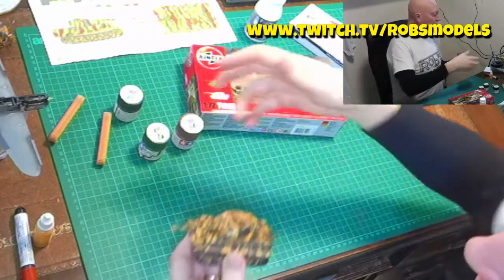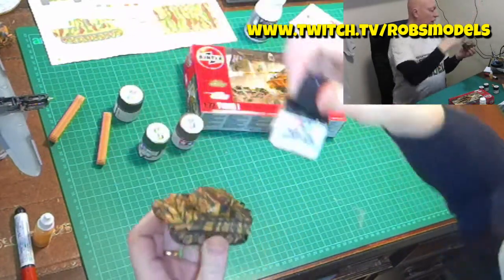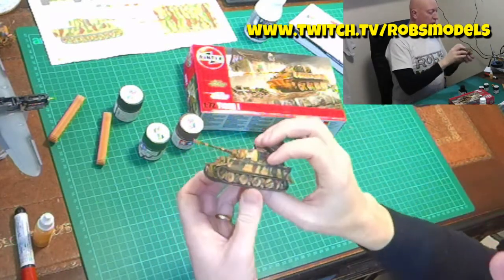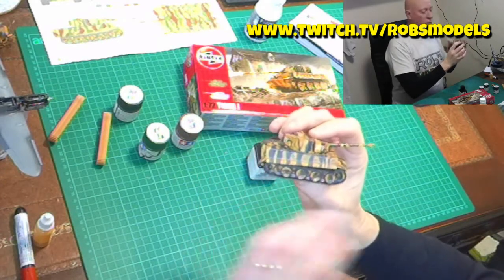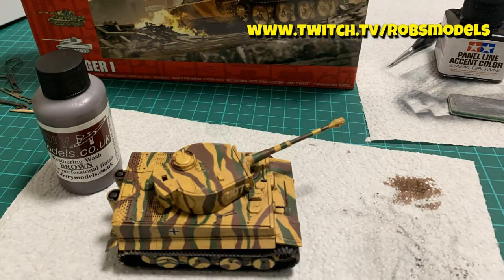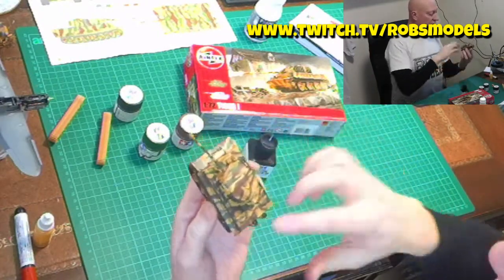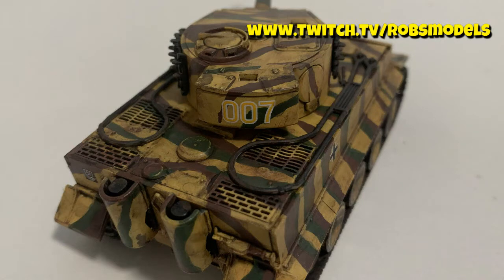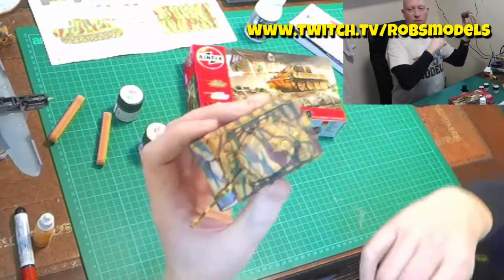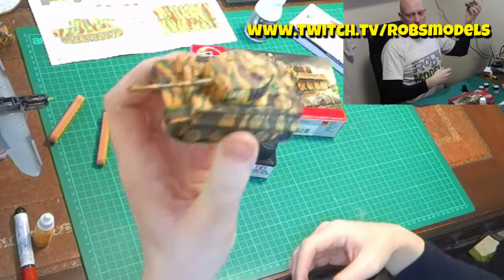I then gave it a wash using the Tamiya Panel Line Accent in Dark Brown, which is quite good for highlighting details and picking out areas — pretty good for the wheels especially. I also used a Flory Models wash, first the brown one, which helped knock off the shine from the floor polish. The combination of the Flory Models wash to give the main overall dirty look getting into the main recesses, and then the Tamiya panel liner for the smaller ones like those grills at the back, really started pulling out extra detail, including those moulded-in bits — putting the ropes on, those sort of things. It all started to come together.